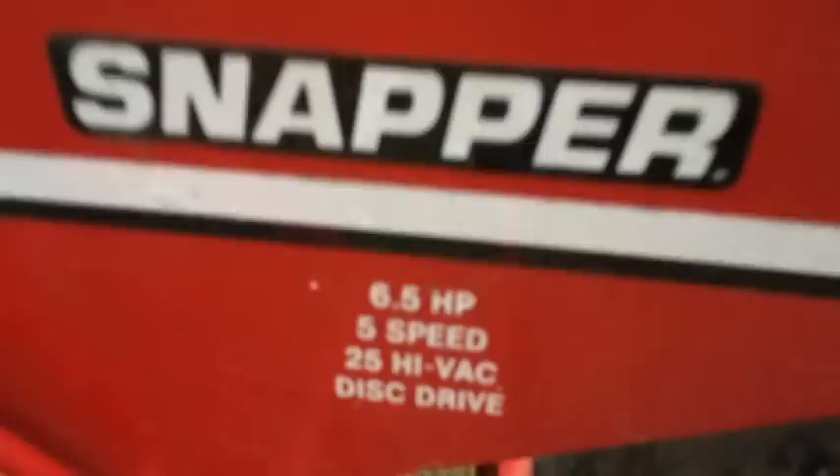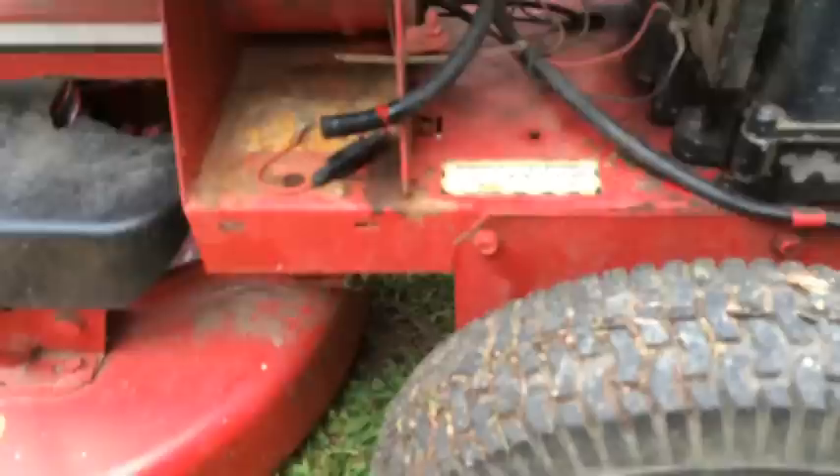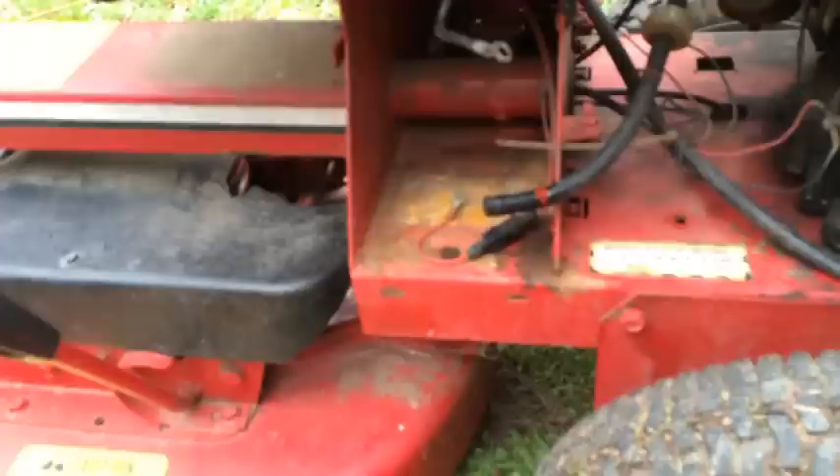Hi guys, this is another Snapper mower video — 6.5 horsepower. I was cutting my grass today and had to put some air in one of the tires, so I stopped to do that, and once I got back on the mower, it wouldn't move.